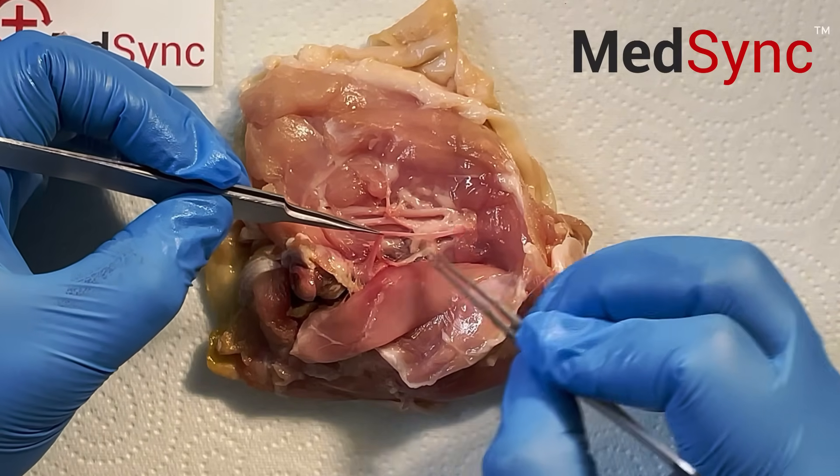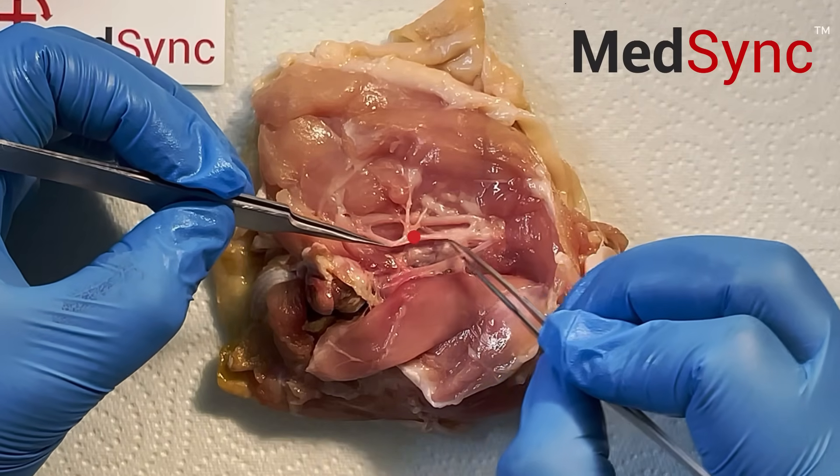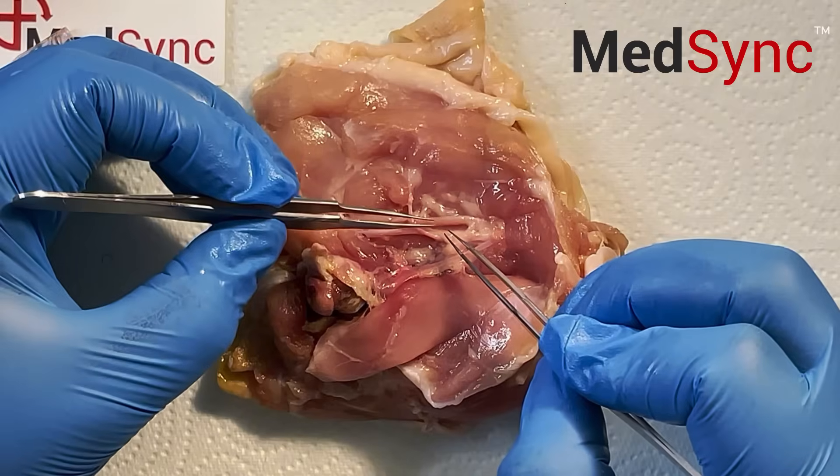This is the vein — you can tell because it's thin. You have the artery, slightly thicker, and then the nerve.